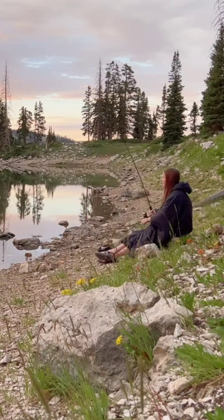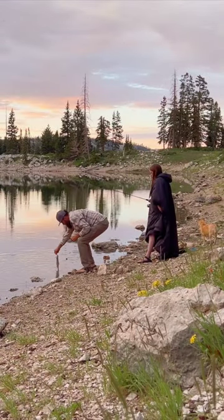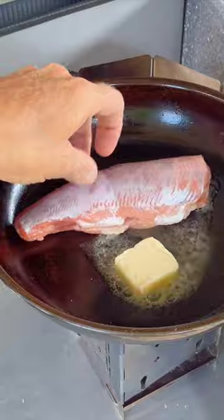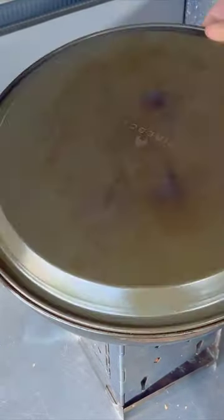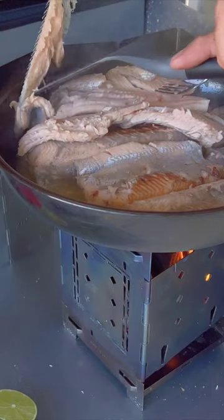One jumped right there — Emma just got a fish, that's awesome! Emma, the stringer's in that front pocket. A whole lot of trout, and we'll cover it up. I think it's gonna work out just right.